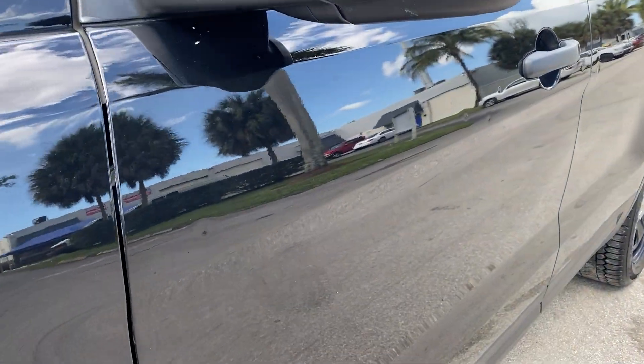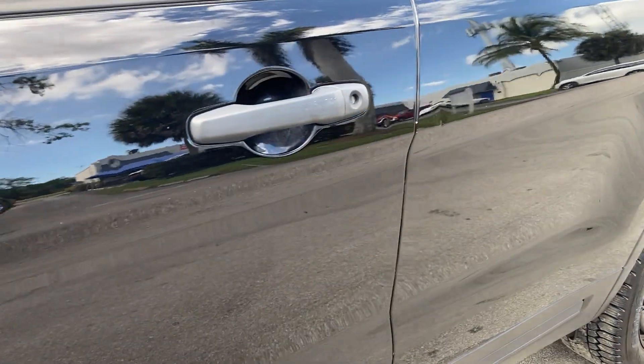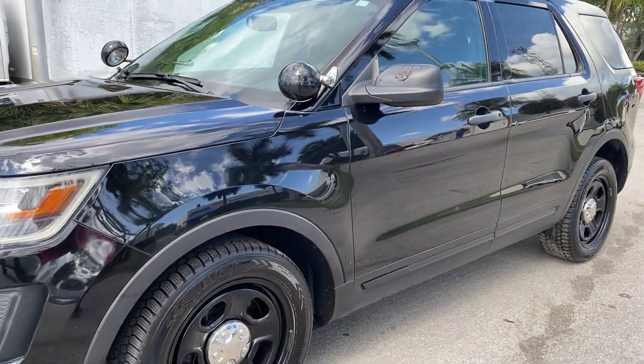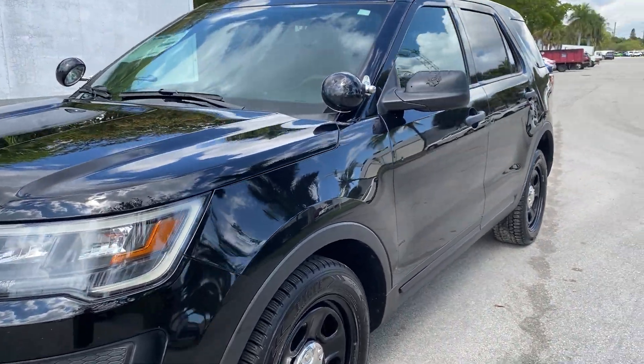Doors have very minor things — typical with a police unit. Sometimes that happens, but PDR should take those out. Step back a few feet — I'm about 10 feet away from the vehicle — they're not that pronounced, but on black you see everything.